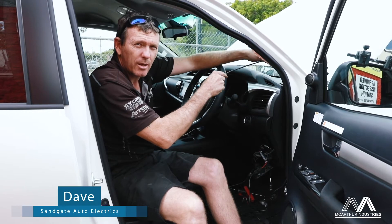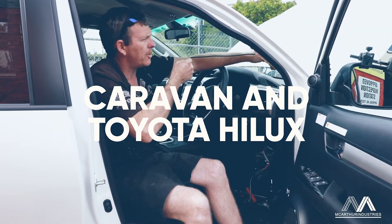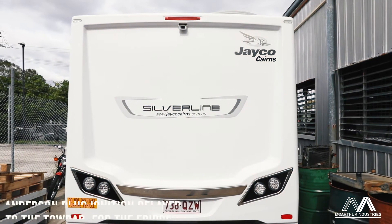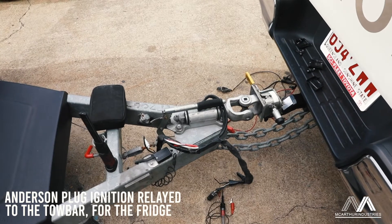G'day, David here, Sandgate Auto Electrics. We've got the Hilux in today with the JK caravan on the back. He came in a couple of weeks ago to get a fridge circuit put in — bought a secondhand caravan.